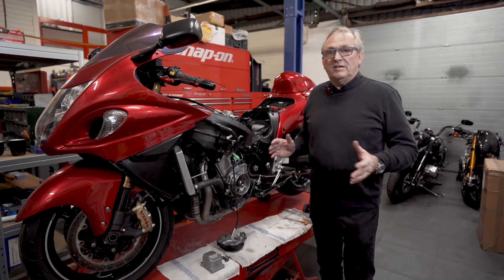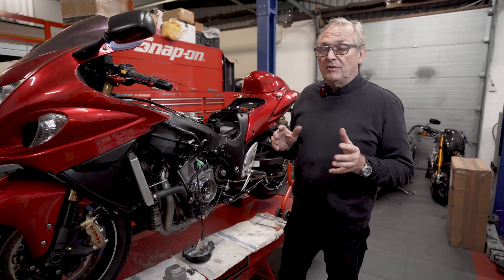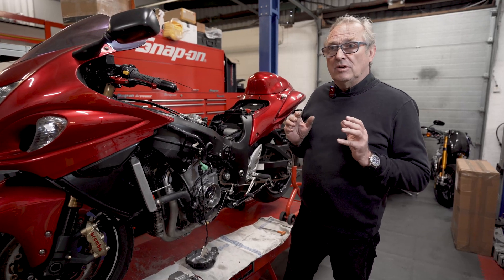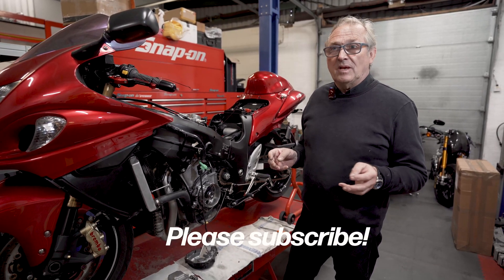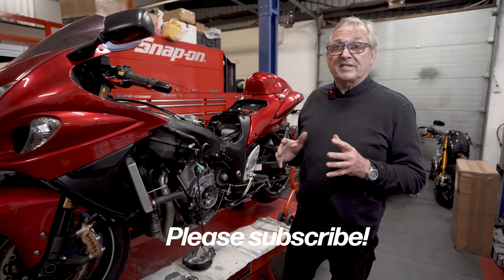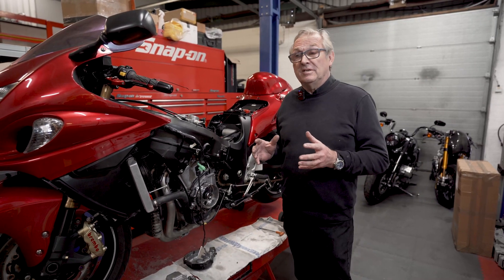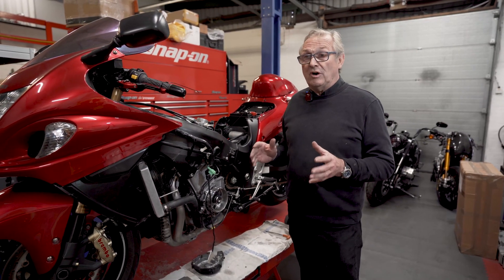Today I'm going to show you how easy it is to install the latest TTS Hayabusa supercharger kit. This is using the new counterclockwise rotating Rotrex C3094. This is capable of giving us 18 pounds of boost, so we can get some serious horsepower out of a Hayabusa.